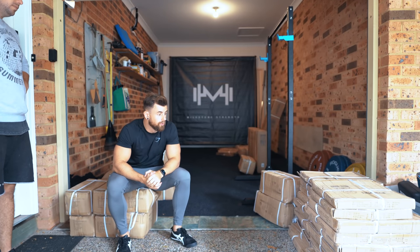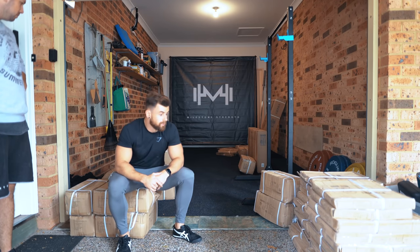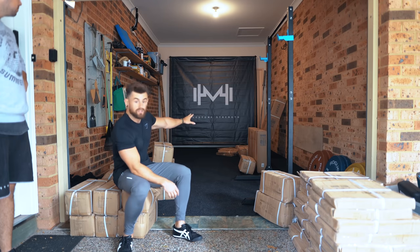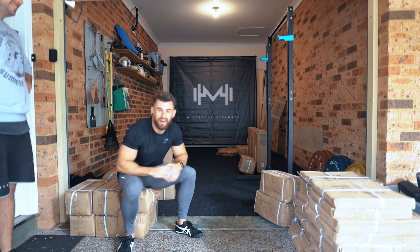It's literally almost all weights. This is all plates, these are all dumbbells, we've got a rower, a bench, and a few bars. It is all just heavy. So now we're going to get to unpacking.